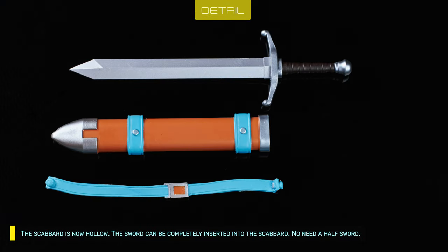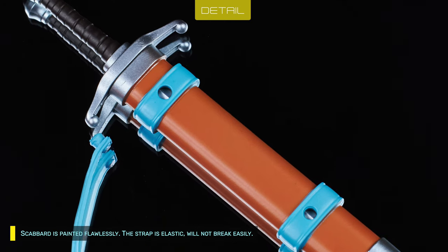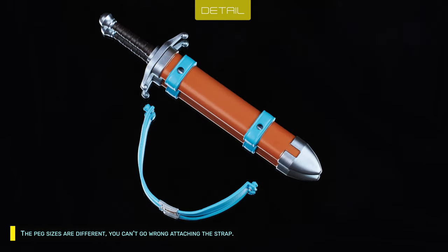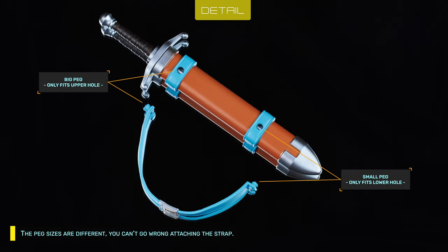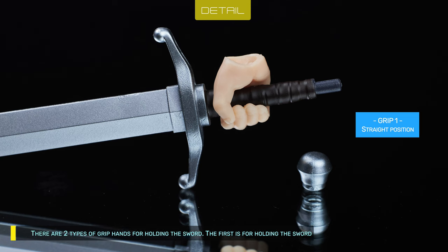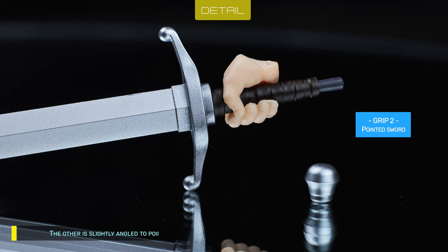The scabbard is now hollow — the sword can be completely inserted with no need for a half-sword. The scabbard is painted flawlessly. The strap is elastic and won't break easily. The peg sizes are different so you can't go wrong attaching the strap. You can detach the pommel to insert the hand. There are two types of grip hands for holding the sword: one for holding it vertically, and the other is slightly angled to point the sword forward.